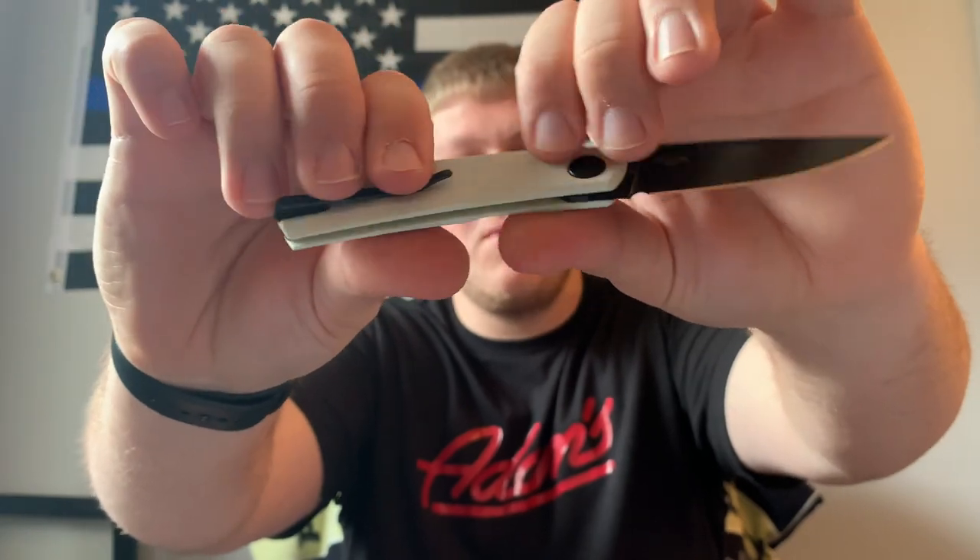It's super lightweight because there are no liners — it's just the blade and that backspacer mechanism. I think that covers all the materials; I don't think I'm missing anything.